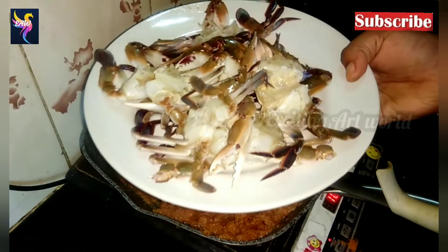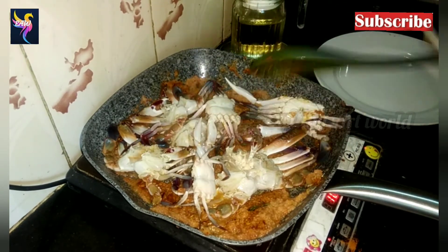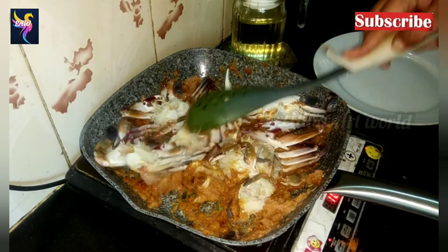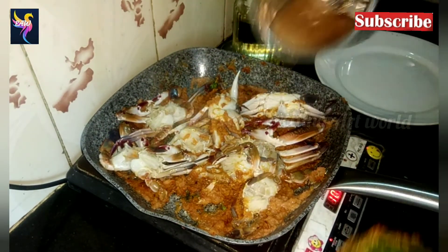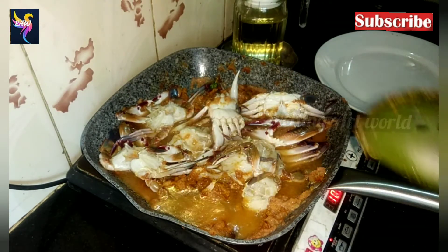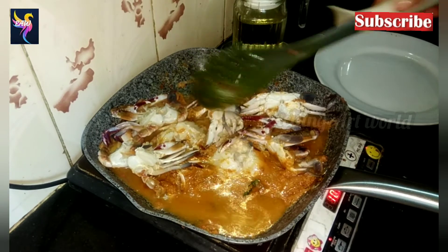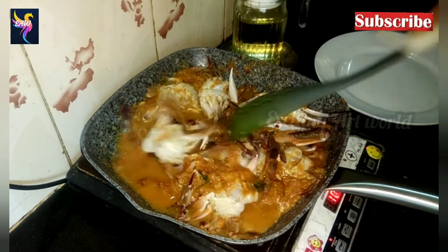Into this mixture, add the crab and mix it well. Put some water into the mixer jar to rinse out the extra paste stuck in the jar and add that into the crab as well.